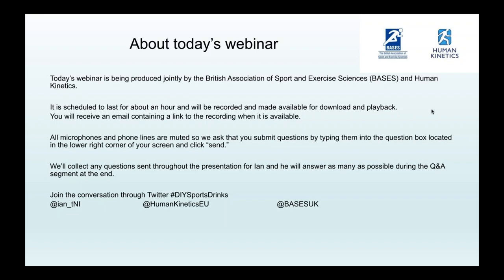We will also be live tweeting during the webinar using the hashtag DIYSportsWebinar. Feel free to join in using the same hashtag or tag us at HumanKineticsEU. The broadcast is being recorded and will be made available for download and playback on our website, HumanKinetics.com. It's usually available within 24 hours, 48 hours maximum. I'll send you all an email containing the link to the recording when it's available.